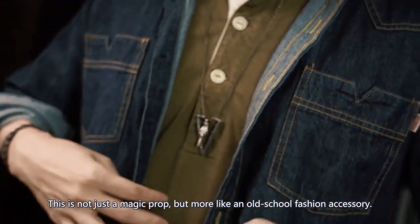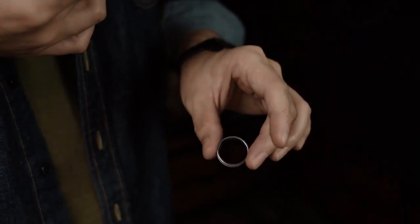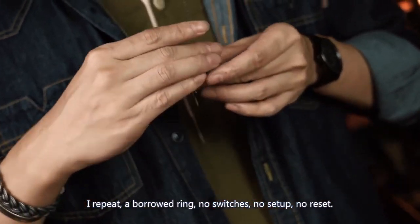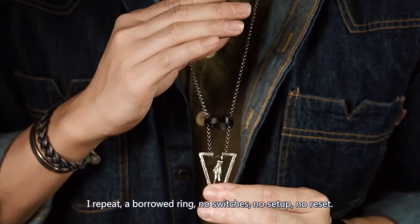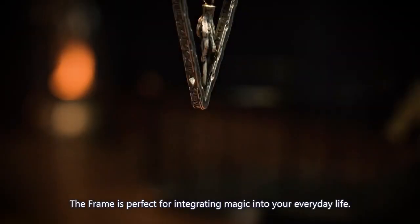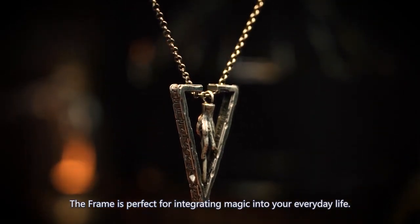This is not just a magic prop — more like an old school fashion accessory. A borrowed ring, no switches, no setup, no reset, immediately examinable. The Frame is perfect for integrating magic into your everyday life. That's all.